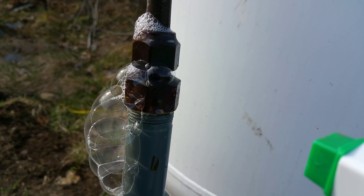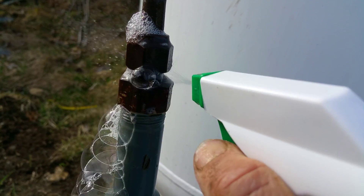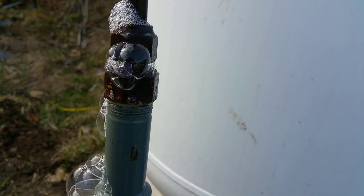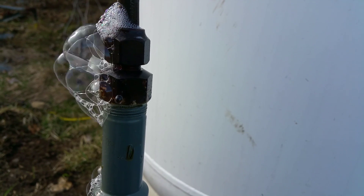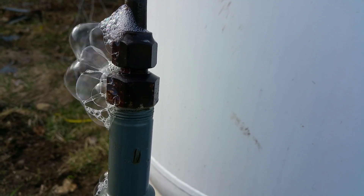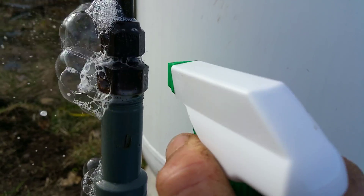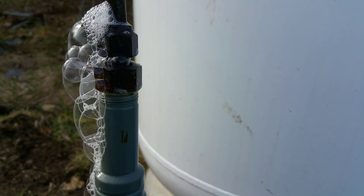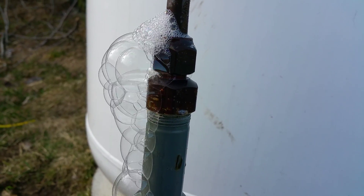A professional will be able to come in and use a tester to determine for sure if there's a leak or not, but this shows you where the leak is. I know there's a leak here in this fitting, so when they come out to service this I can point them right to where the problem is.